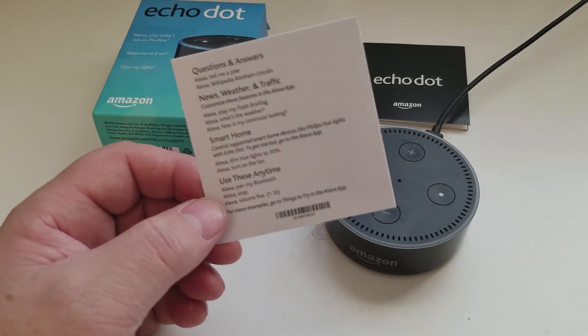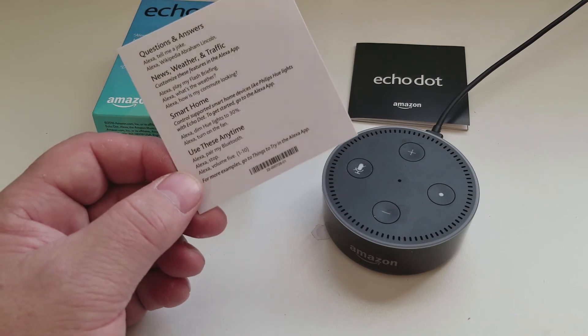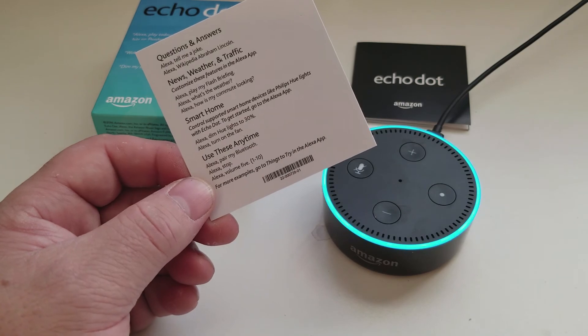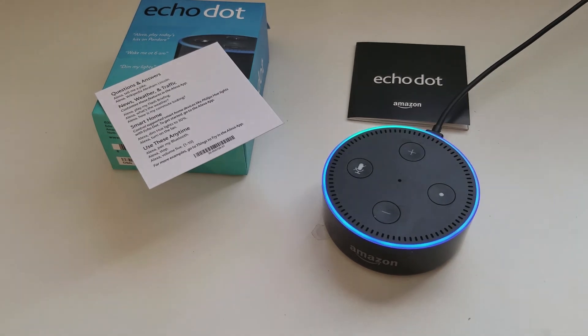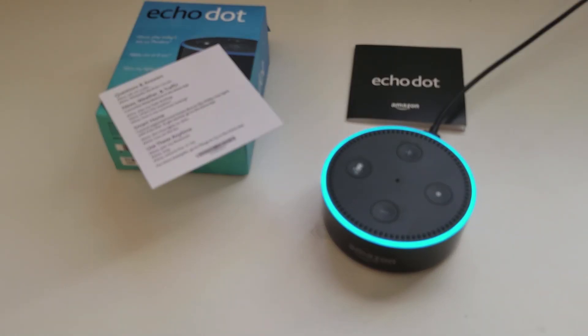A good one that I use is, when you get up in the morning, you can ask for your daily briefing or flash briefing. Alexa, play my flash briefing. 'Here's your flash briefing. From CBS 13 News Sacramento: Breaking news, an early morning fire left a Rancho Cordova office complex badly burned.' Alexa, next. 'In top news, Alabama election officials have officially declared Democrat Doug Jones the winner of a special Senate election held earlier this month.' Alexa, stop.